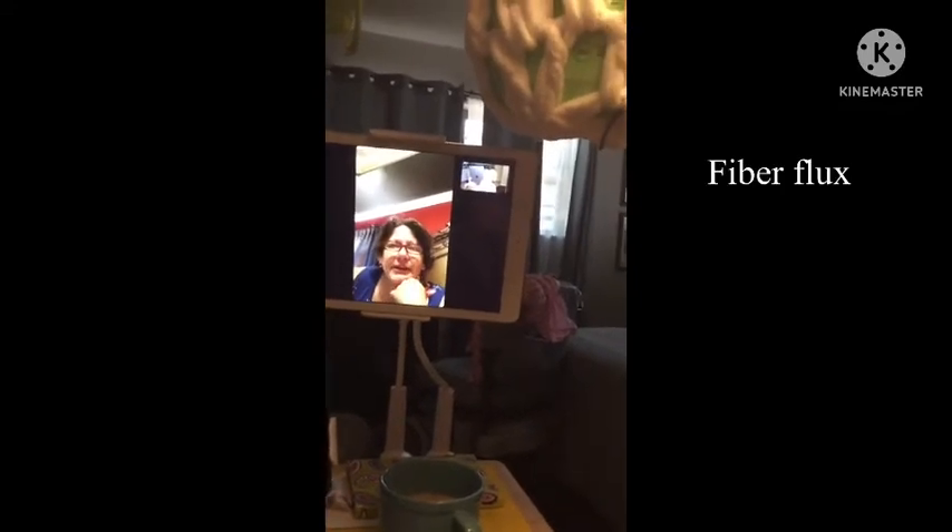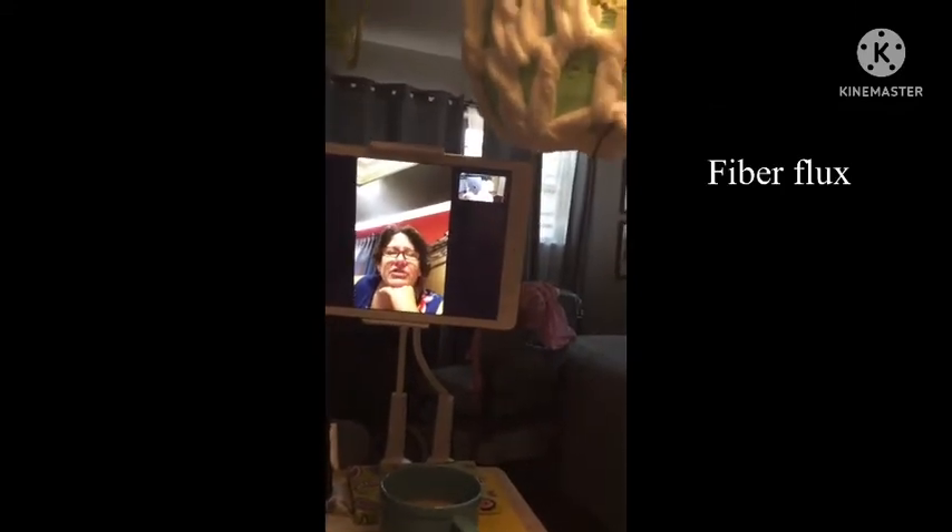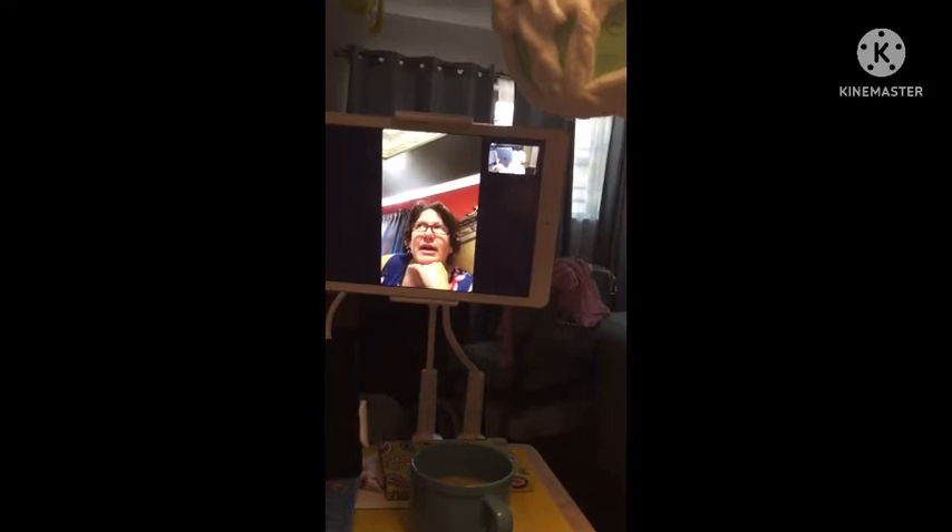There's also a lady called Fiber Flux. She's good too. I don't know if you've ever seen her. I haven't, but I'll check her out. Fiber Flux — F-L-U-X.